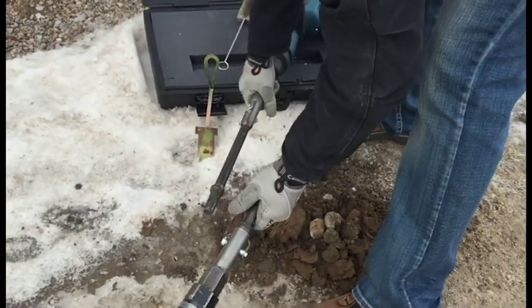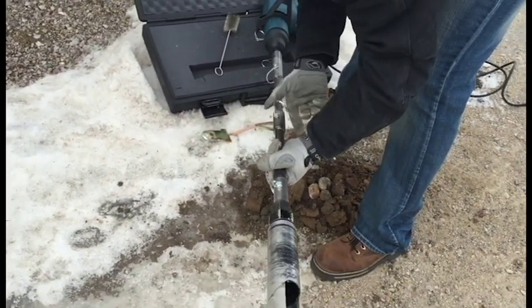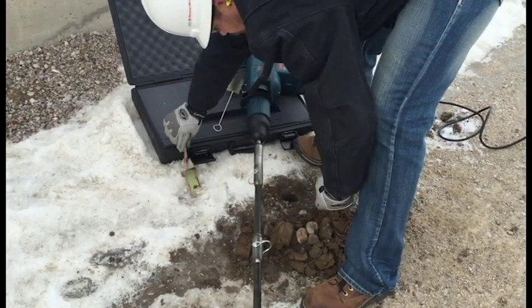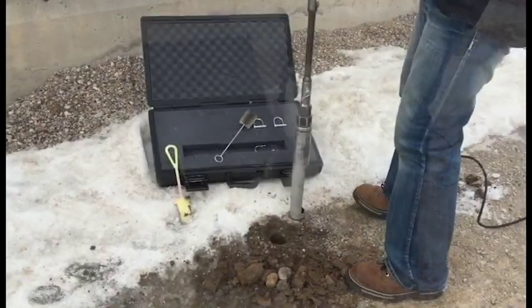Complete the extension strand by connecting both 1-foot extensions included in the kit. This kit allows you to reach depths of up to 3 feet, but additional extensions may be purchased and are available in a variety of lengths.